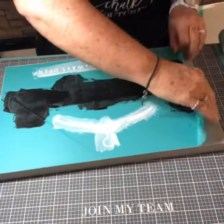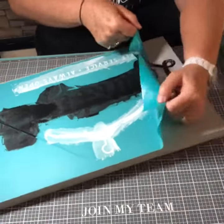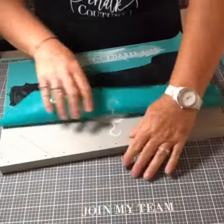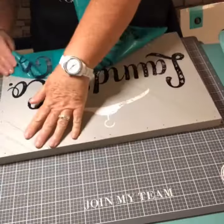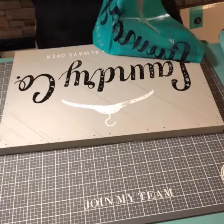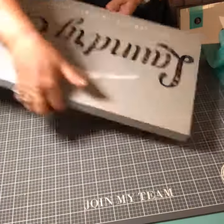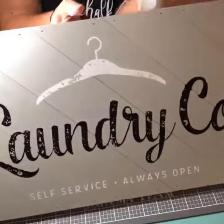Again, this is our Laundry and Company transfer, and I should have fuzzed this a little bit — it stuck to this pallet board more than I thought it was going to. That's why I'm being very careful pulling it off so I don't stretch it out. You can see I'm tugging on it pretty hard there, and that's not really a good thing, but the end result is very nice. Again, it's our Laundry and Company on our 12 by 18 pallet board. Hope you like it!